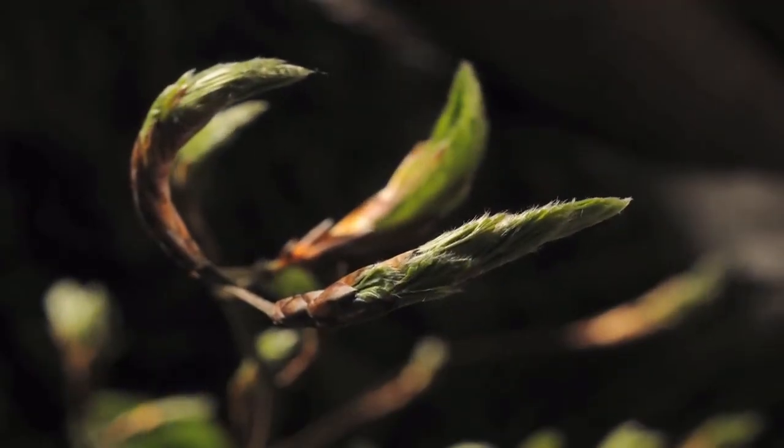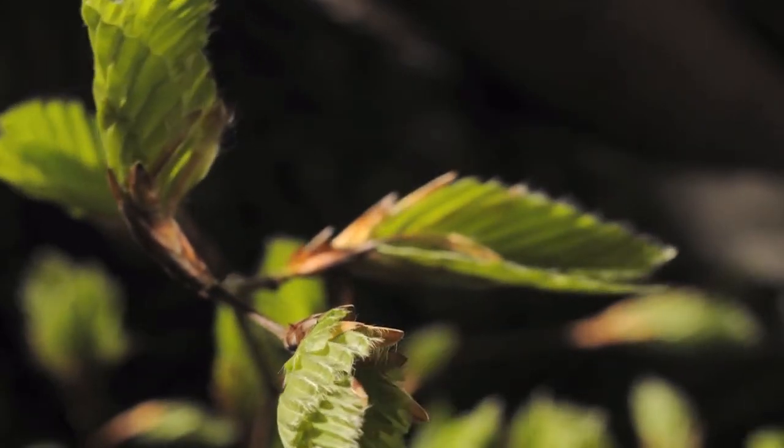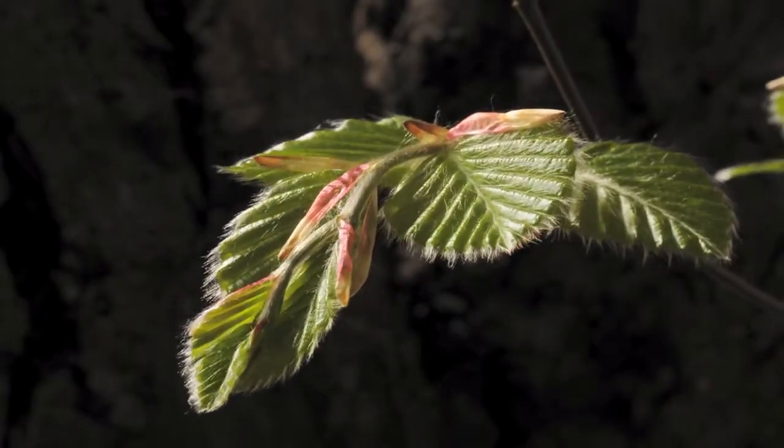Back in the spring, these trees worked hard to grow their leaves so that they could get lots of energy from the sun all spring, summer, and fall long. So why would it help the trees to lose these leaves that they worked so hard to make?